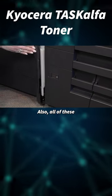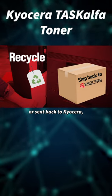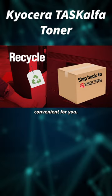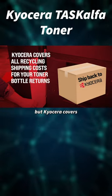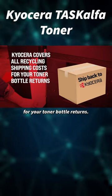All of these Kyocera toners can either be recycled by tossing them in your office recycling bin or sent back to Kyocera, whichever is most convenient for you. You may not know this, but Kyocera covers all recycling shipping costs for your toner bottle returns.